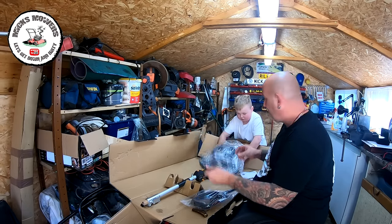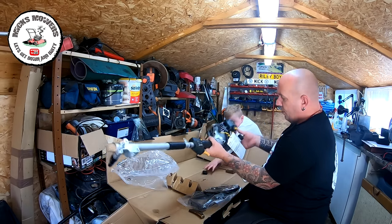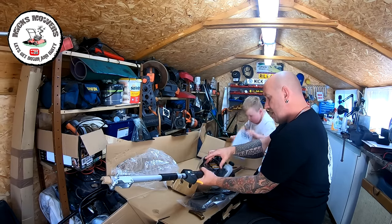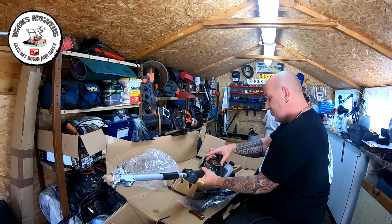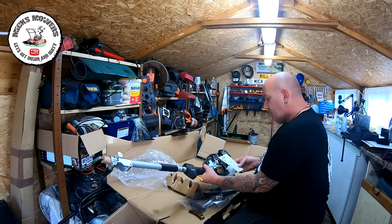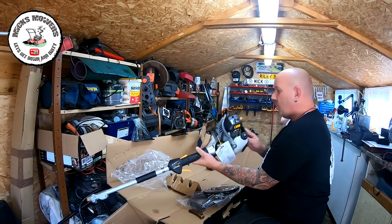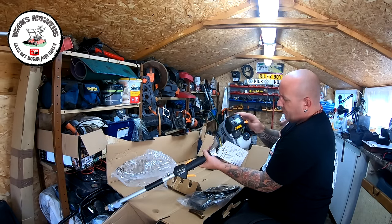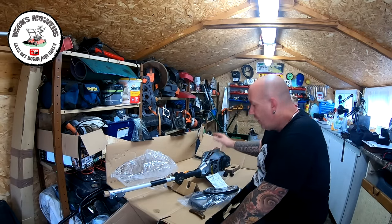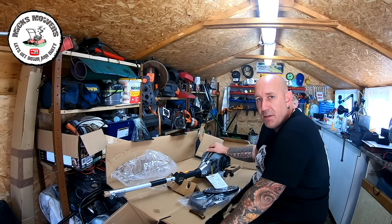You've got your brush cutter blade and guard, which is nice to see. And then you've also got your power head, which is 25cc. It's got a Titan serial number there if you need to ring regarding your unit. Before starting, it gives you operating instructions for cold start and also shows you where your choke is. Read and digest all your instructions, and before you rev the beans out of this machine, I recommend you start it up and just let it run for five minutes — just let it tick over and break itself in.